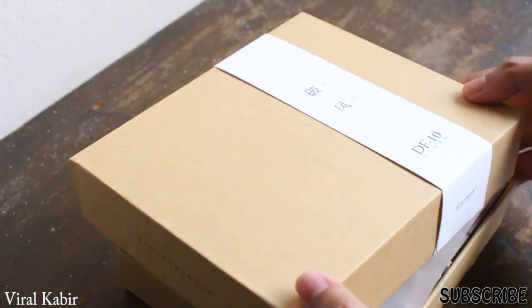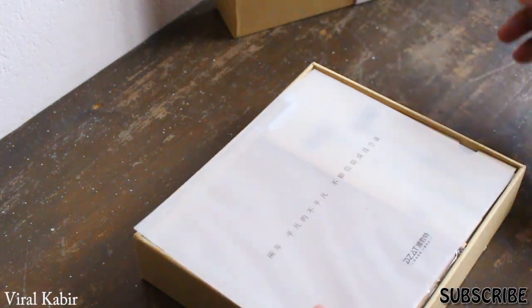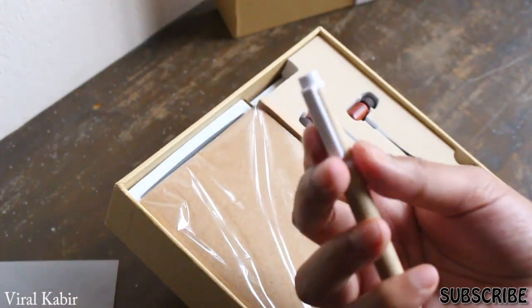I did a video not long ago about the best budget headphones and you guys seem to enjoy it, so I think why not make another one. This is the headphone named DZAT DF-10. It's a pretty weird name but it comes at a budget price.